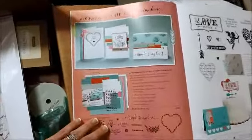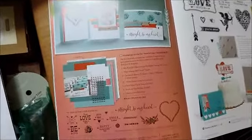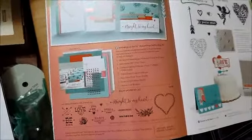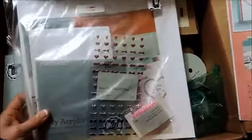This is one of the Workshops on the Go card making kits in this catalog. This particular one is $24.95 and it comes with a stamp set and everything that you need — except for the inks and the blocks — to complete 15 cards, five each of three designs.